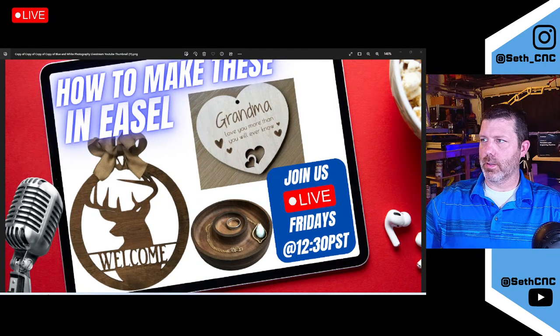I guess I didn't click a button I needed to, so I've been over here talking to myself for the last few minutes. How are you guys doing? What's up, Craig? Hopefully you can hear me now.